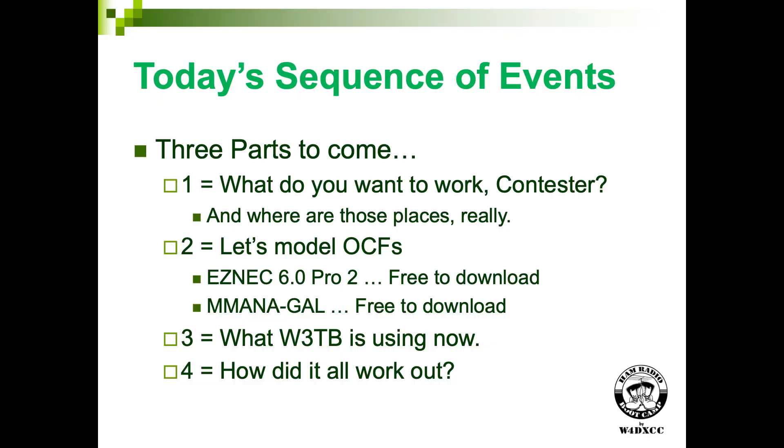We're going to talk about off-center fed antennas and modeling. I'm going to use ham radio computer modeling to produce some of the stuff that's here, and some other time I'd like to do a presentation about modeling itself because it's great stuff to play with. I'll cover some geography, some antenna modeling, putting it together, all within the time constraints.